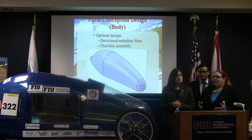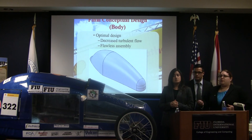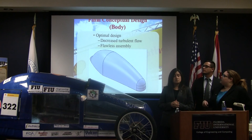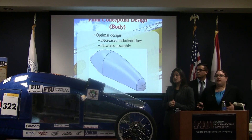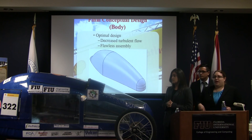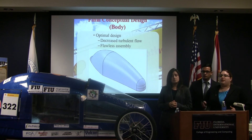The body we ended up choosing was option number four from the first slide. The reason we chose it was due to its aerodynamic shape, which decreases turbulent flow, reduces drag, and allows us to be more energy efficient — as well as its seamless assembly with the chassis.